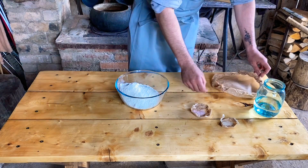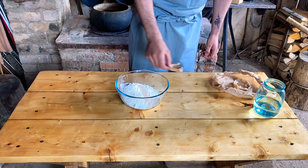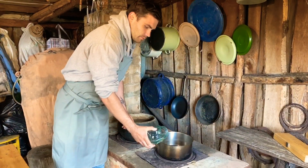1.3 g, 1.3 g. Now what we do is prepare the supplies.